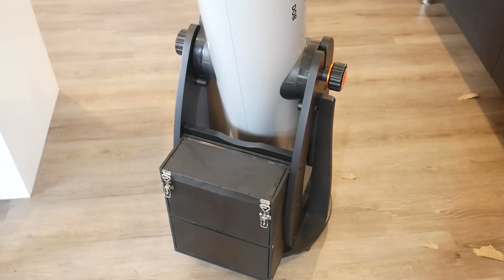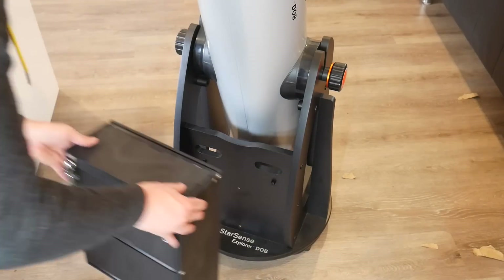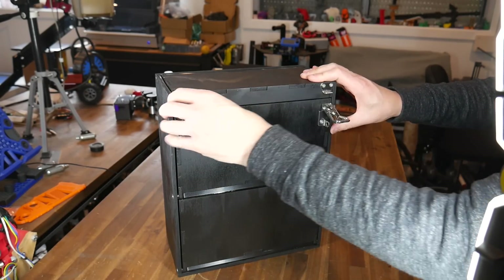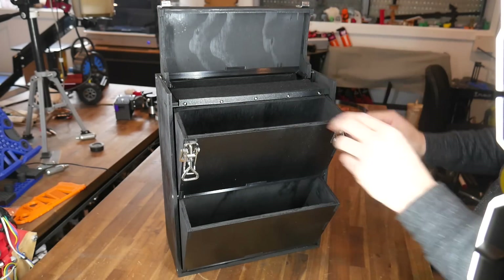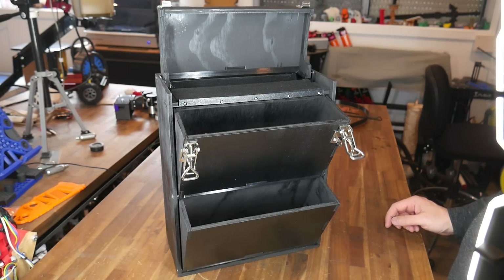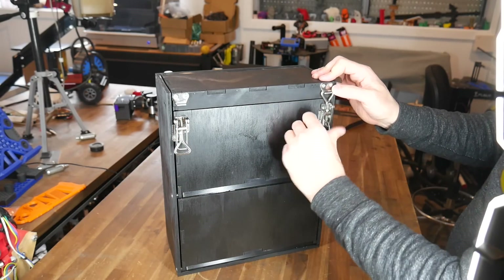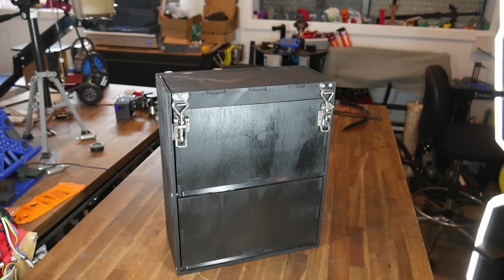And that brings us to a demonstration of the finished product. First and foremost, it actually fits on the telescope — which if I didn't narrow the design, was not guaranteed. I could have done the painting better, but I still think it looks pretty tidy. The clasps hold it shut, and if you wanted to, you could add a padlock to keep your bits secure. Once they're open, we simply pull up on the top lid and everything else happens automatically. The magnets seem to be doing a good job of stopping it from slamming shut by accident, and when we're finished, we just push down on the lid and everything shuts, ready to clasp — which should keep the valuable content safe and clean during transport.